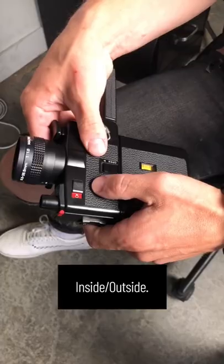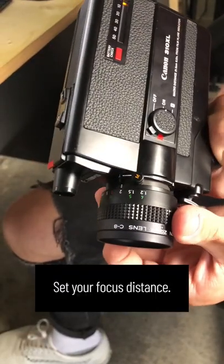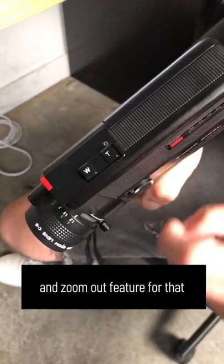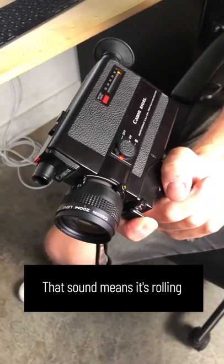Turn it on. Inside, outside. Focus your viewfinder. Set your focus distance. Definitely use the zoom in and zoom out feature for that classic vintage look. Press the trigger — that sound means it's rolling.